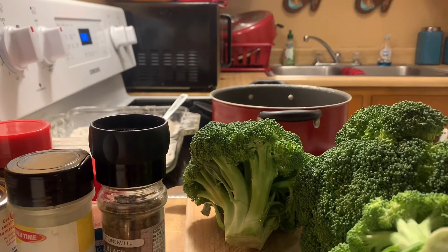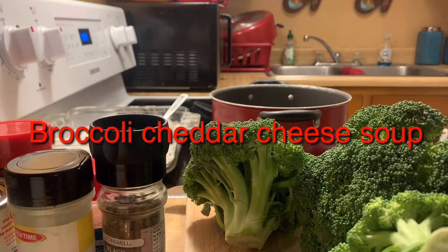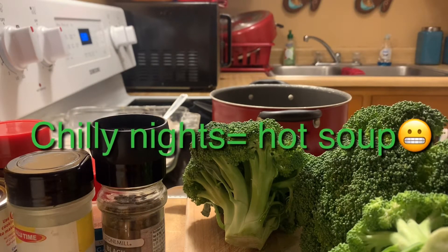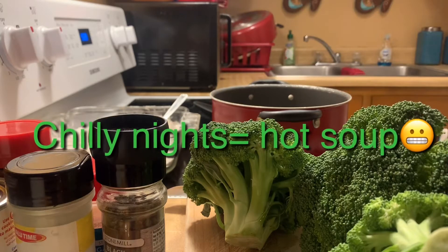Hi, welcome to Joanne's Sweet and Savory Creations. Tonight I'm going to make broccoli and cheddar cheese soup. On typical nights like this one here in Ohio, it's kind of chilly.